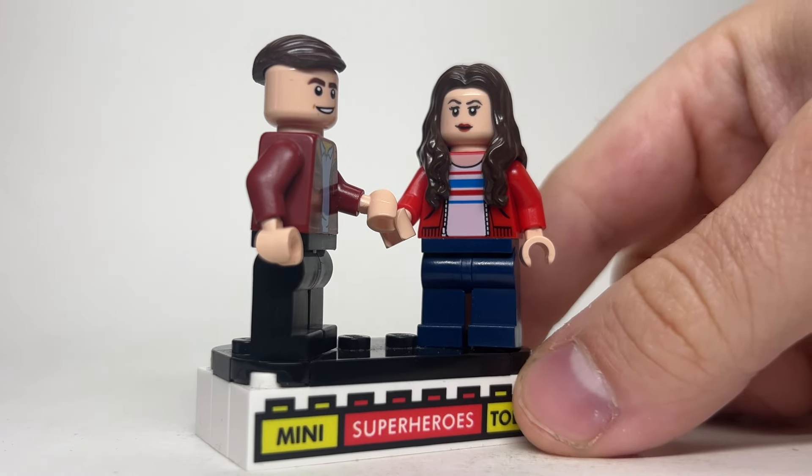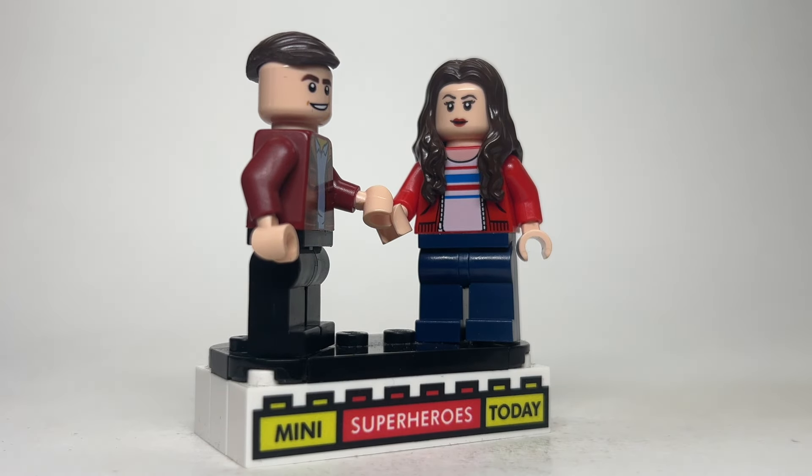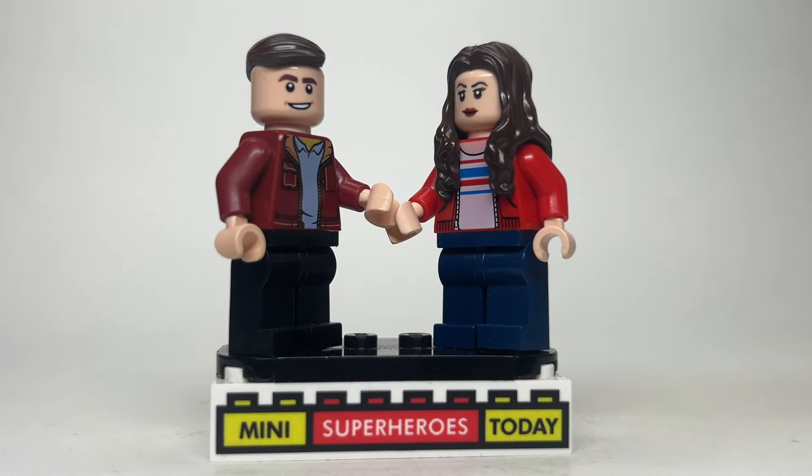For Vanessa, I went a lot more basic. The head comes from Wonder Woman with some long brown hair. I think you could argue that her hair is actually black in the movie, but I like this style, and I don't know if I have this hairstyle in black. The torso comes from Maisie from Jurassic World with jeans for legs, and of course you gotta have them hold hands.